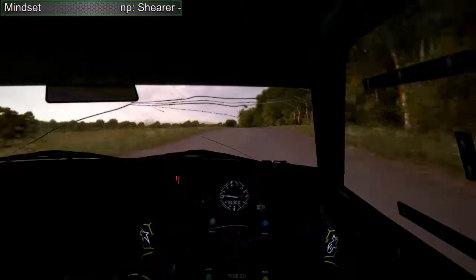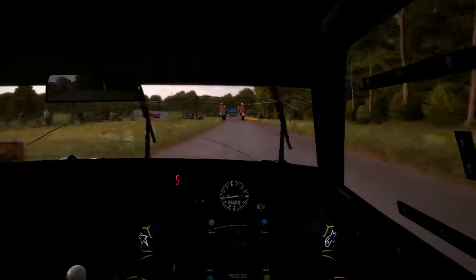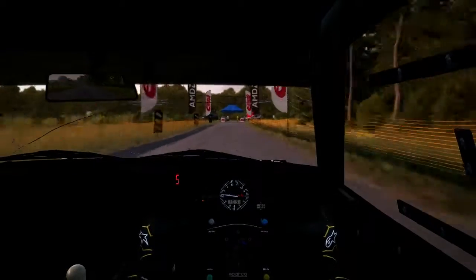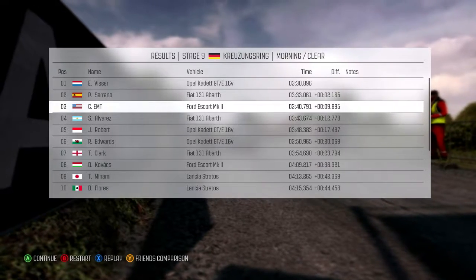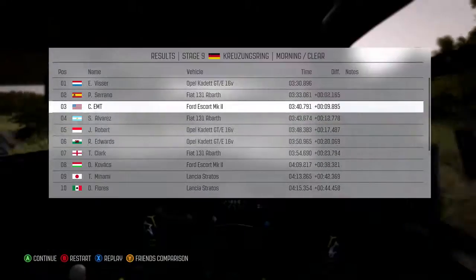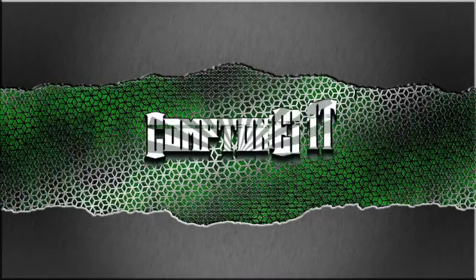That's it, that's it. These two are the ones I've done, these two are the ones I've done in the first half. Thank you.